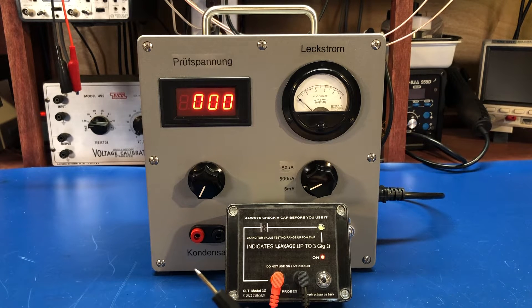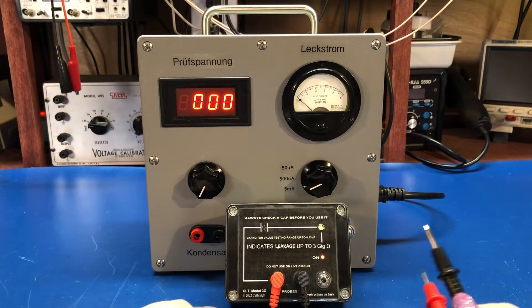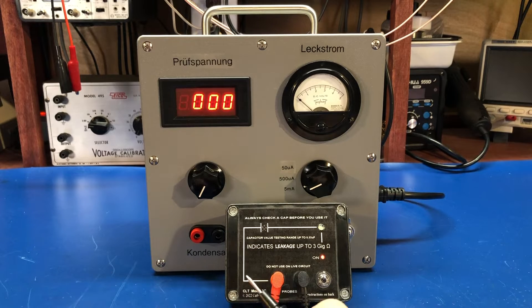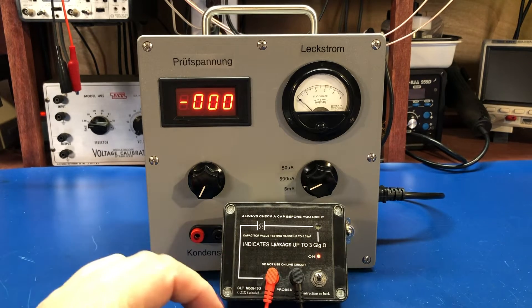So if we take an old capacitor — I pulled this out of a piece of tube equipment, I think one of the 377s that I repaired — you can see that this says it's leaky. It doesn't say by how much, but it's a film capacitor, and film capacitors really shouldn't have any leakage on them at all.